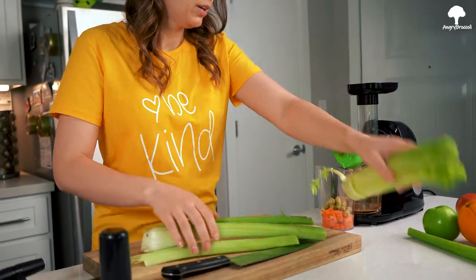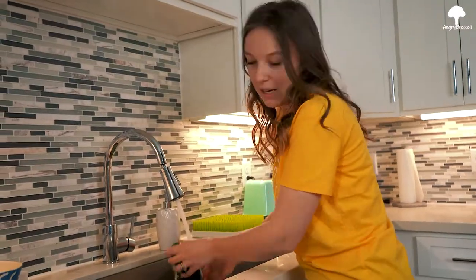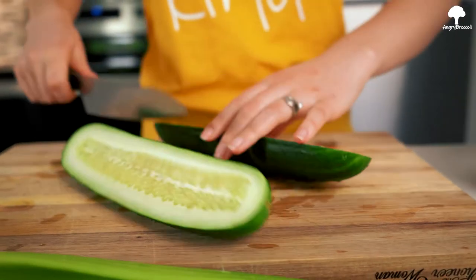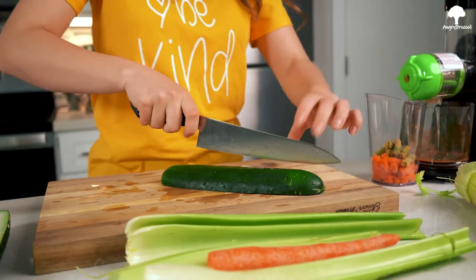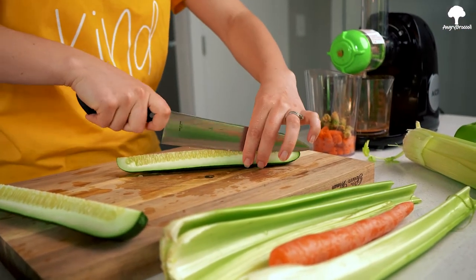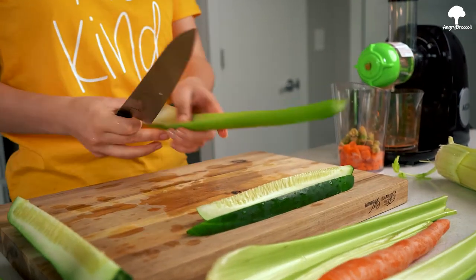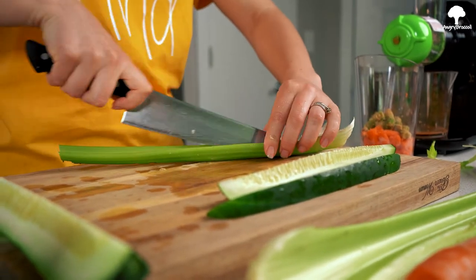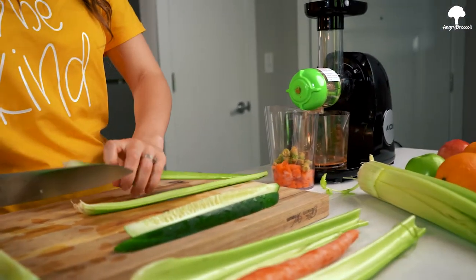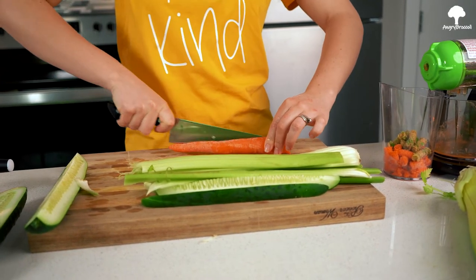One carrot. You know what else we need? A cucumber. I need to wash it — give me one sec. Here are the cucumbers. Let's cut in half. Remember, thin strips — the thinner you get, the easier it's going to be for the juicer and for you. This should be perfect. I'm going to cut celery in half as well. Let's cut carrots in quarters this time, so it won't be that embarrassing like last time.